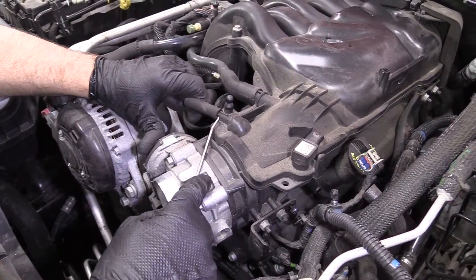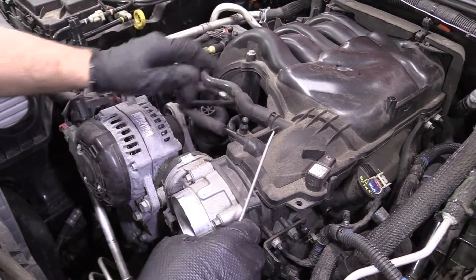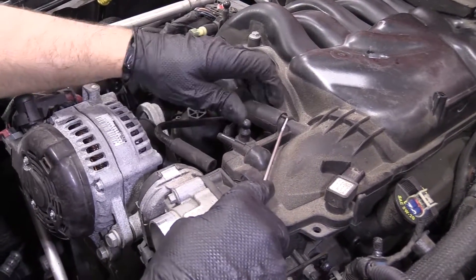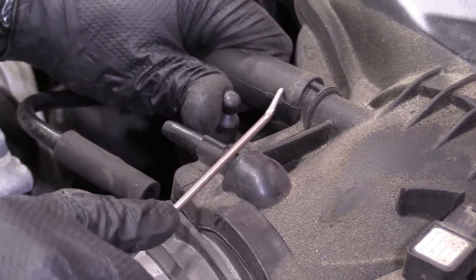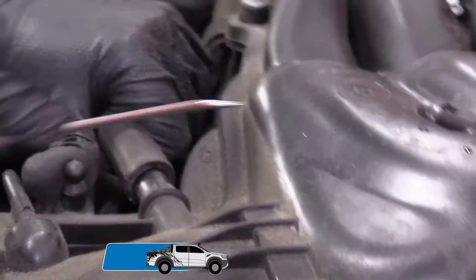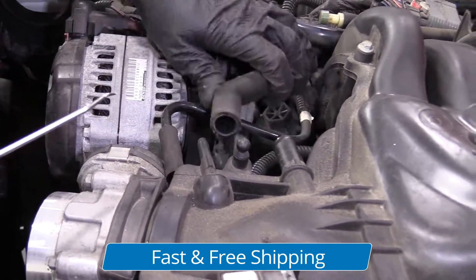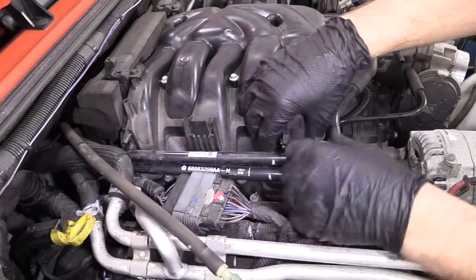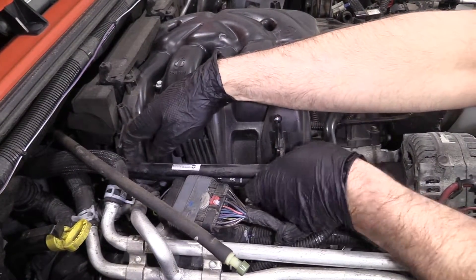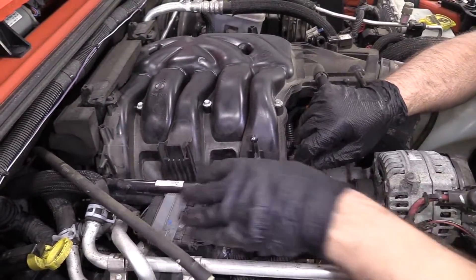I'm going to take these two hoses off here. This one goes to the EVAP system and this one goes to the PCV system. Just take a pick and try to get underneath. It slides off like that — you might see a little bit of oil in there, that's okay. All these hoses are in a bracket right here — we're just going to slide them out of the bracket and get those out of the way.